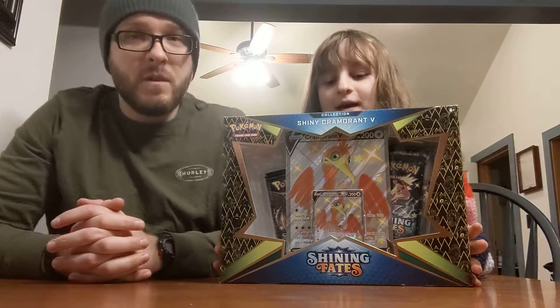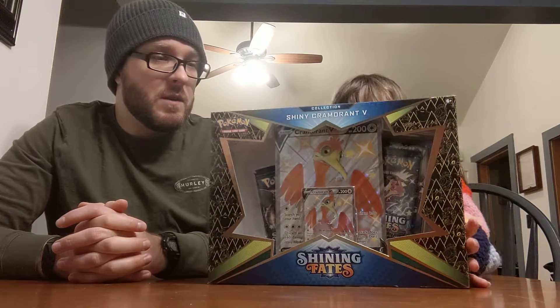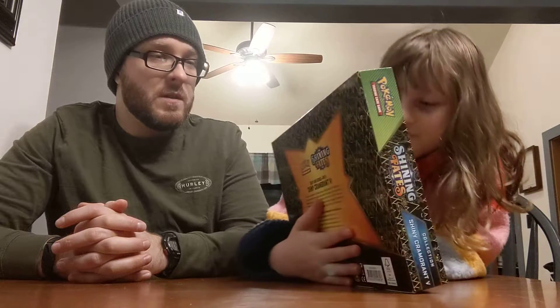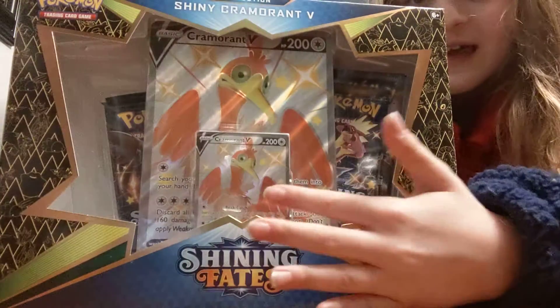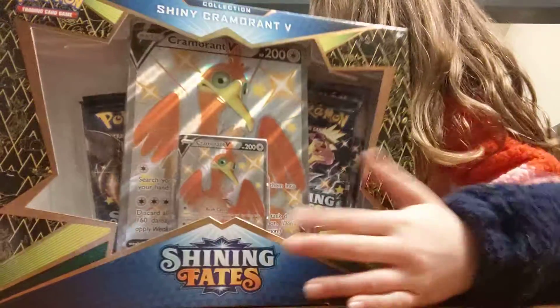Today we're going to be opening the Shiny Cramorant V, and this is from the Shiny V set. You can see there is a Shiny Cramorant on the front, so you know what Pokemon it is if you're a Pokemon collector or you play the game.